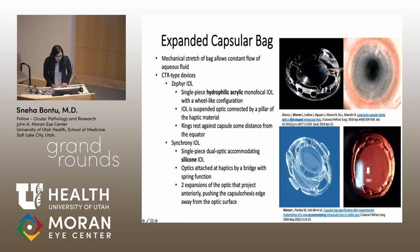Two IOLs that go along with this theory are the Zephyr IOL and the Synchrony IOL — these are capsular tension ring-like devices. The Zephyr IOL is a single-piece hydrophilic acrylic monofocal IOL with a wheel-like configuration. The IOL optic is suspended and connected by a pillar of haptic material. The ring rests against the capsule, preventing the optic from touching it. The haptic expands the capsular bag, and holes within the haptics increase aqueous flow. After six weeks, there is no PCO formation in a rabbit eye.